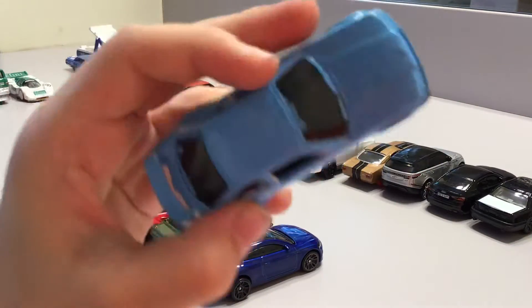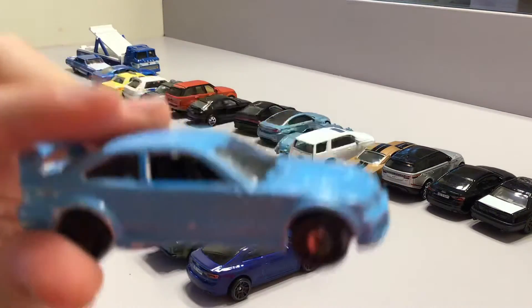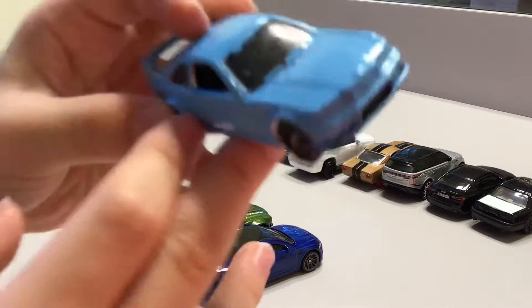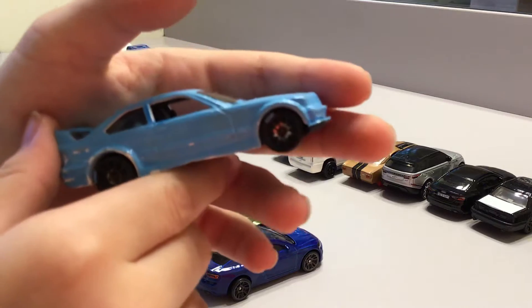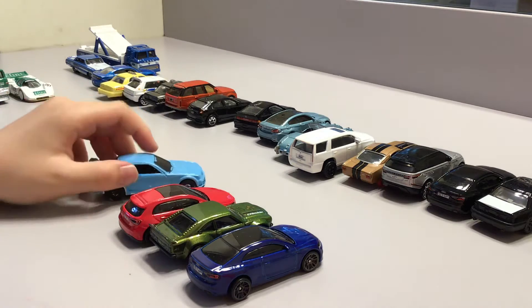First we have this car — we painted it. It's really old. The original color used to be white and now we painted it blue, you can see. It looks really old and it is really old, but it still works well even though it's scratched.